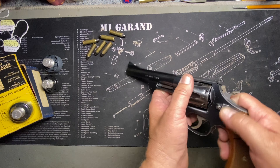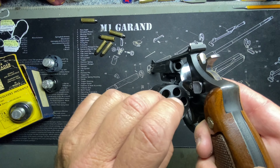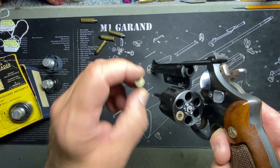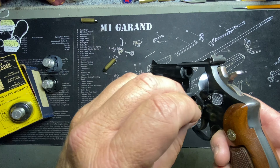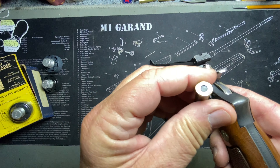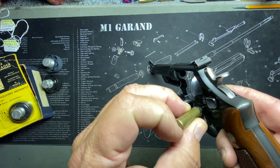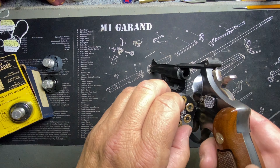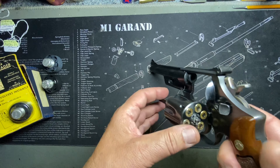I'm seriously considering getting the Smith & Wesson letter of authenticity for this one — I've never done that before. It would tell me how this gun left the factory and where it went. That's the pinned part — the pin that holds the barrel on — and the recessed part means each cylinder chamber is cut out so the rounds drop in flush.